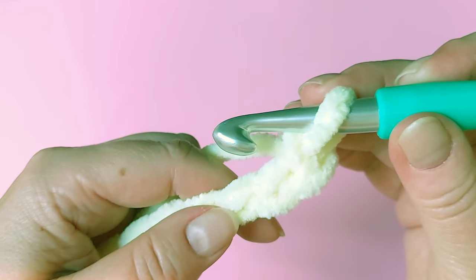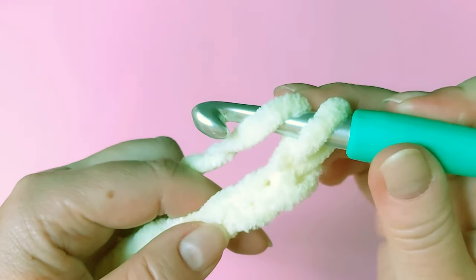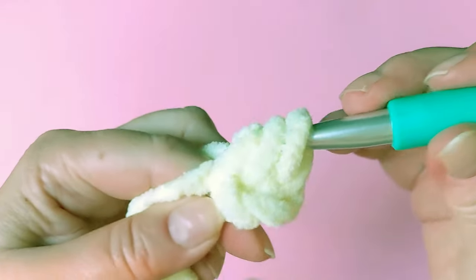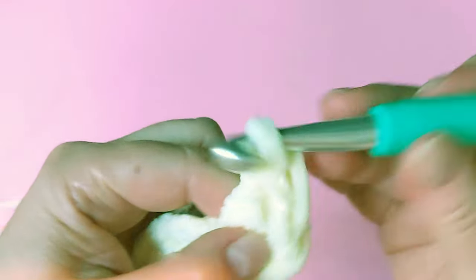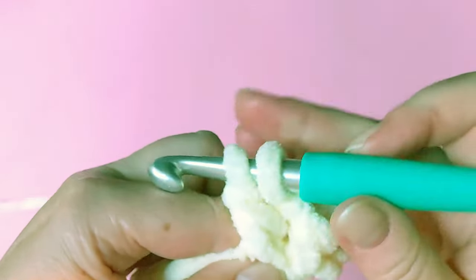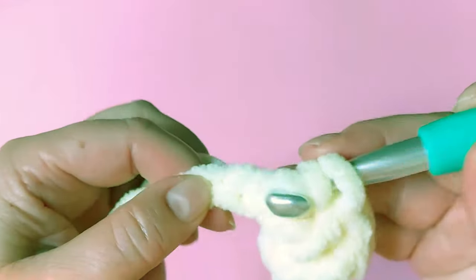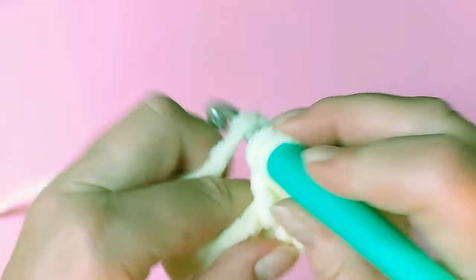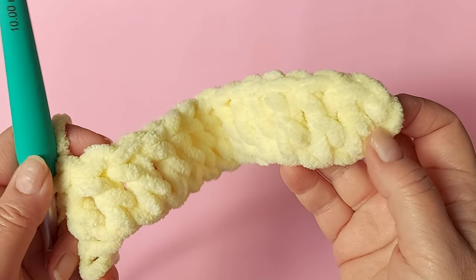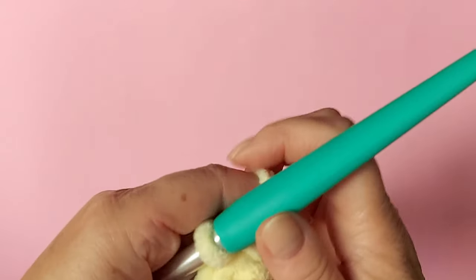The first row is simply double crochets — using the American term — so yarn over and go into the third chain from the hook, and a double crochet in every stitch across. Again, don't crochet tight, sort of naturally, until the end. You should now have 14 double crochets when those chains at the beginning are counted.